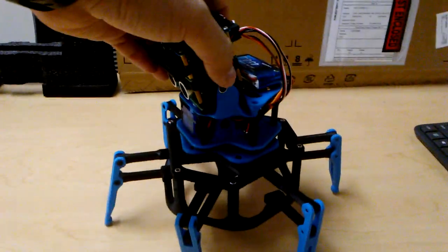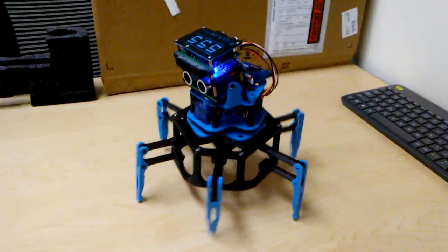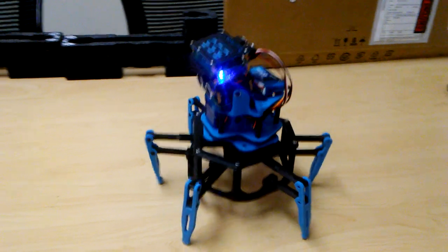We'll turn him on here. Now there are only three motors in here: one to tilt the head, one to steer, and one that drives the walking mechanism.